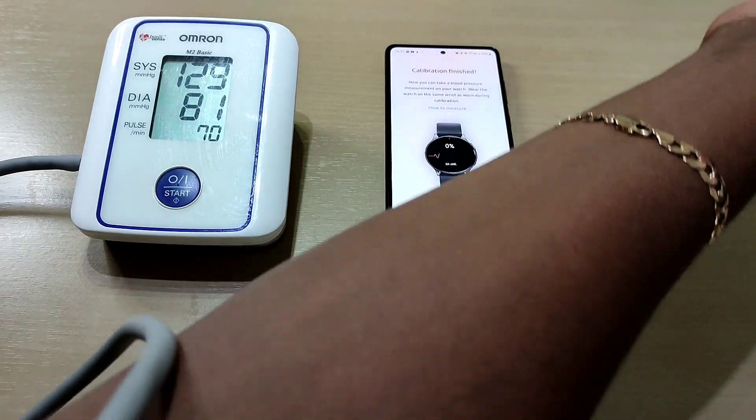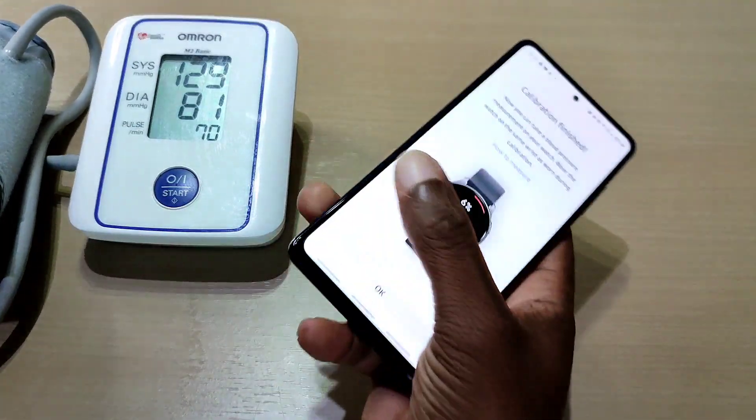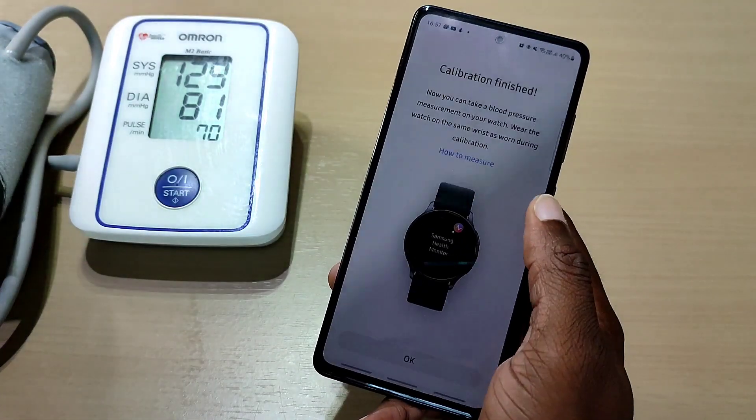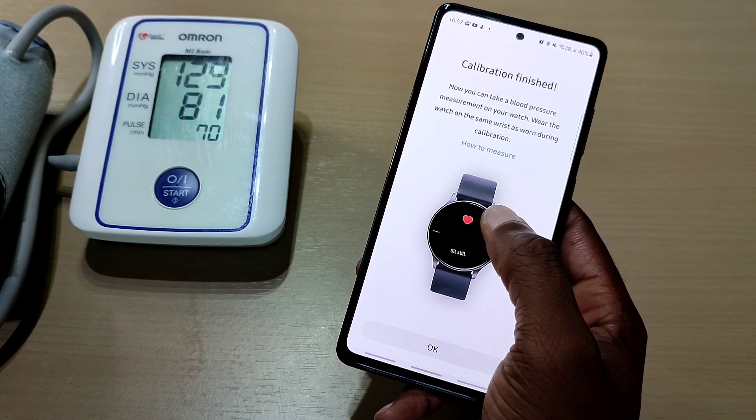Calibration is finished. Now you can take a blood pressure measurement on your watch. Make sure the watch is on the same wrist as it was during calibration.